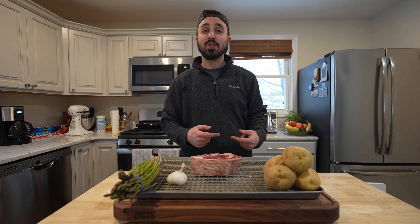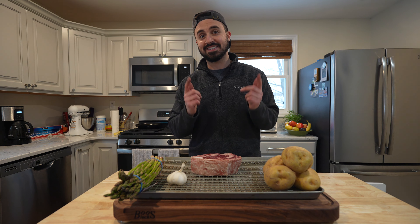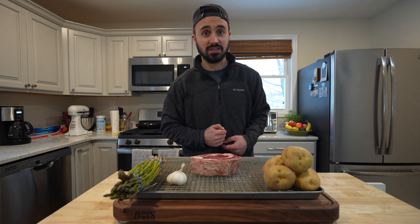What's going on, y'all? Welcome back to Harry the Horse BBQ, and today we are making a classic steakhouse dinner. We are taking the steakhouse classic of meat, potatoes, and a fancy green vegetable, and we're making it at home. Super simple, super easy, and above all, super delicious. Let's get it.